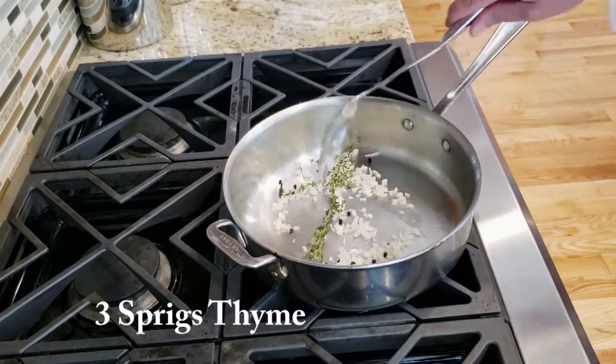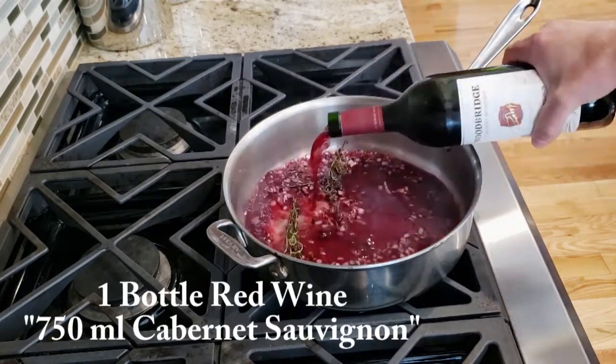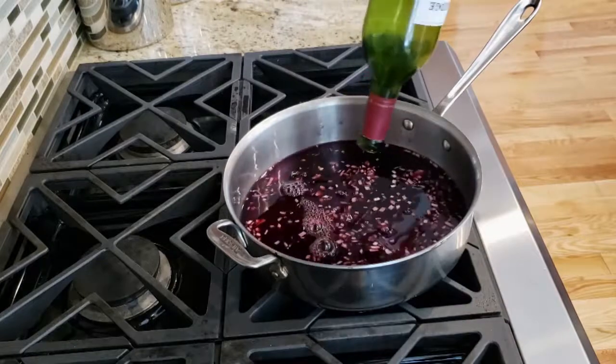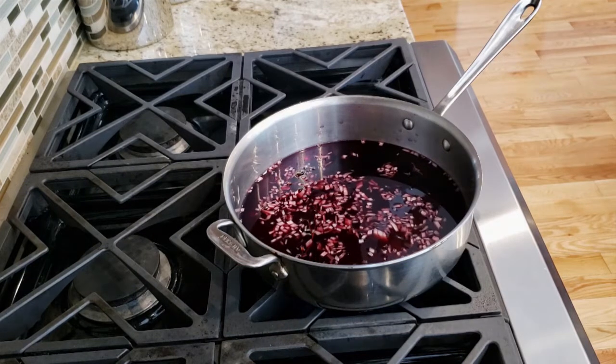We're going to heat that and add one whole bottle of red wine — I like to use Cabernet Sauvignon. You're going to bring this mixture up to a rolling boil and reduce it.